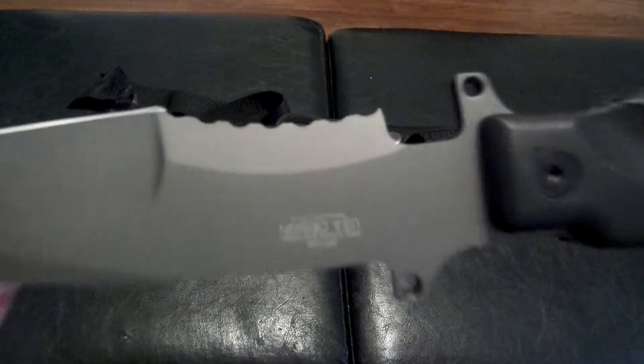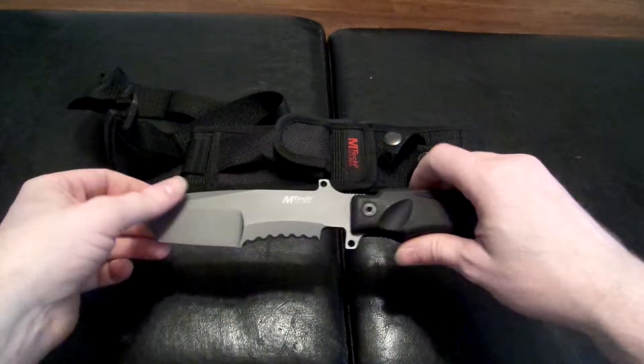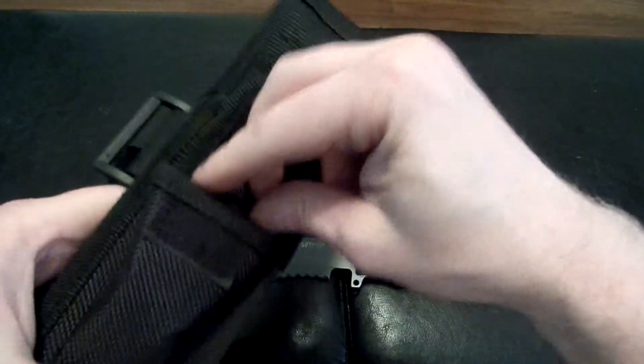It's made by MTech and Master Cutlery. Master Cutlery makes all these nice knives, so you can check out mastercutlery.com. MTech has a lot of cool stuff — I've been posting a lot of videos about it.